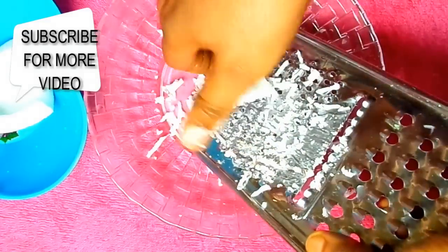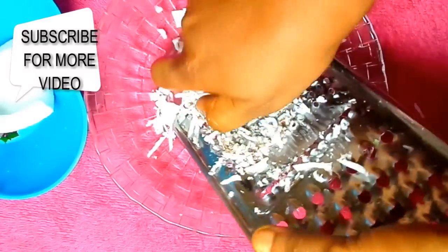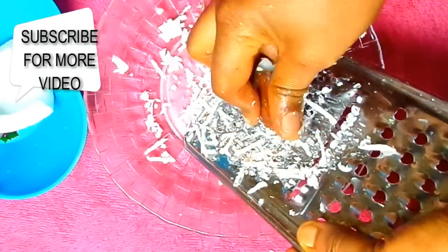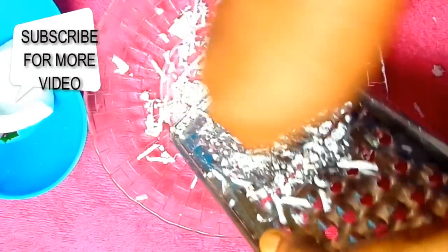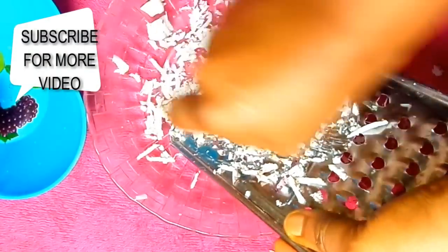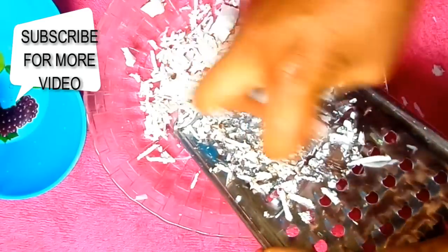If you cannot grate your own coconuts, you can also just blend it lightly and squeeze out the milk. It takes strength to be able to grate these coconuts because the coconut is very dry — it's a very good coconut.